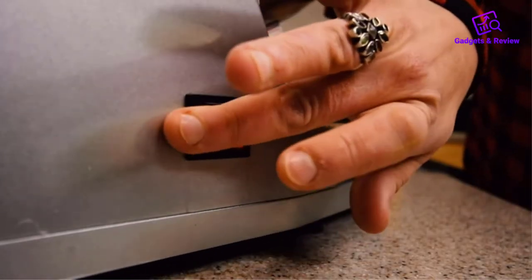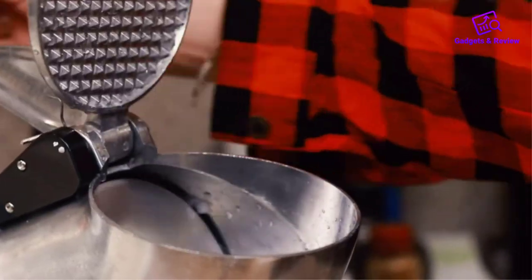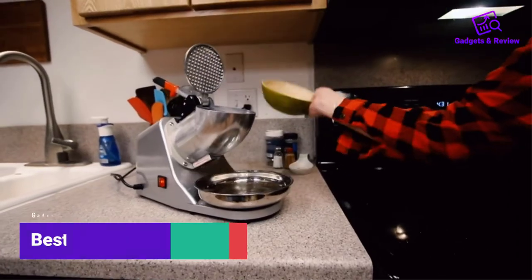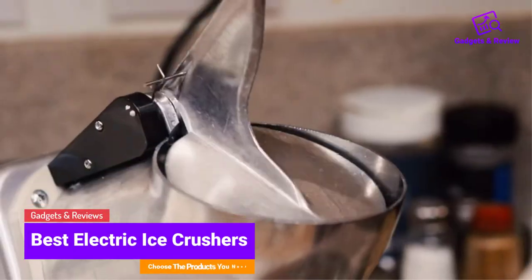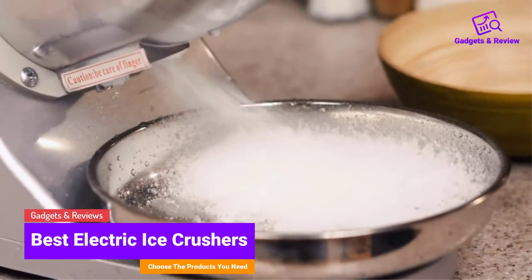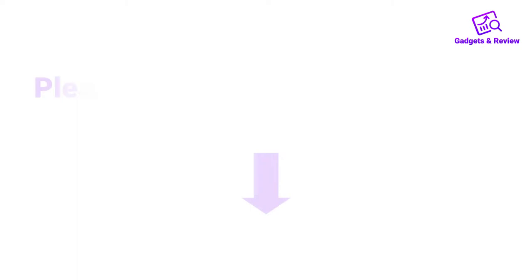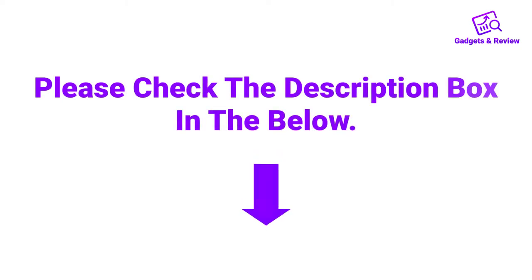Hello friends, I hope you are looking for the best electric ice crushers, so you have clicked this video. In this video we will discuss electric ice crushers which are best sold and achieve top rated reviews from customers. If you want more information and updated pricing on the product, please check the description box below. So let's get started with the video.